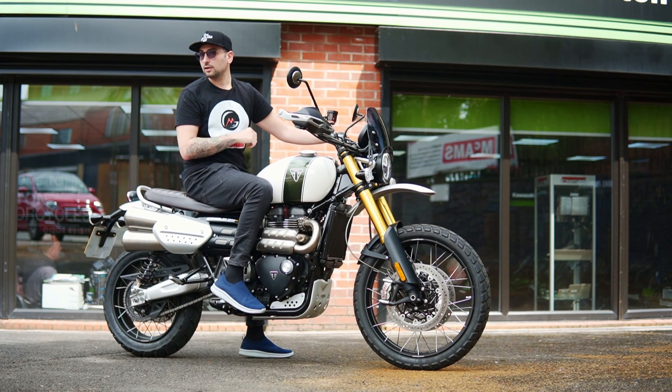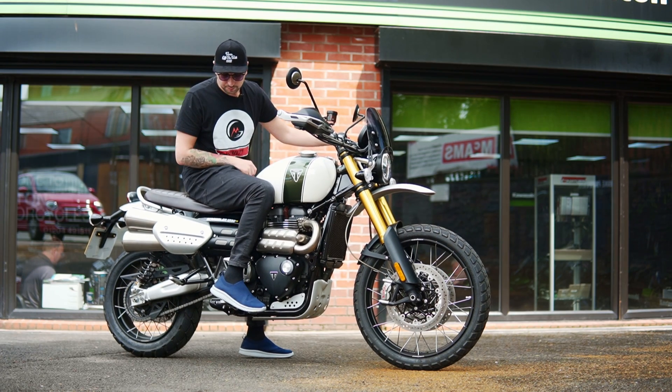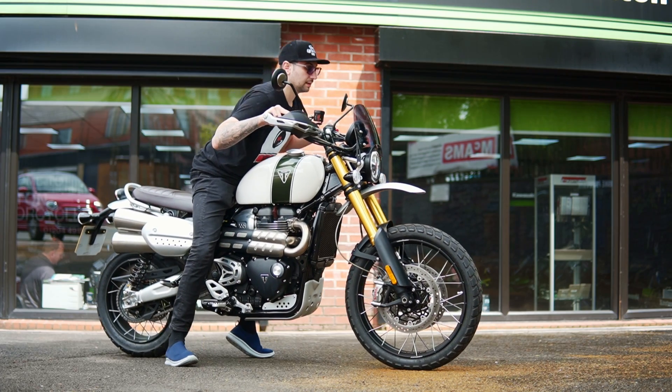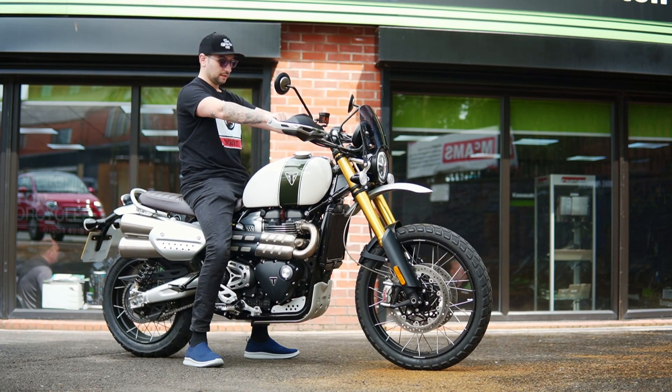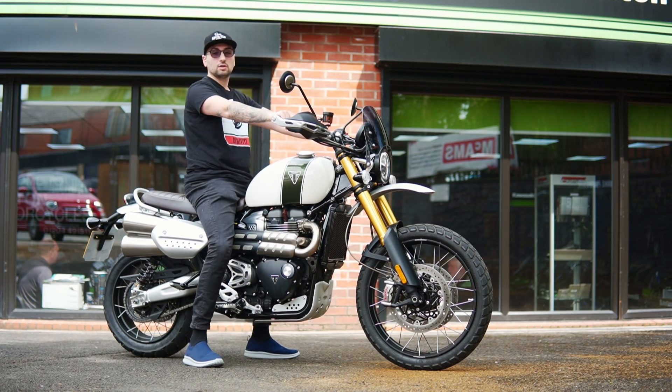Obviously now we're gonna get on the road and see how that feels after a test ride. Foot controls are in mid position, I'd say. Overall I'm really impressed. It might not feel agile — let's not forget this is a Bonneville, isn't it? Well, let's see how she handles on the road.